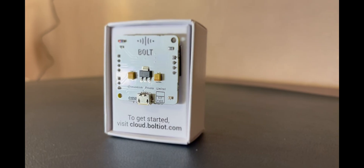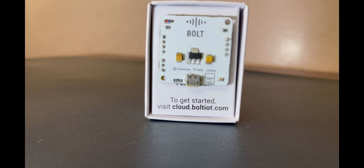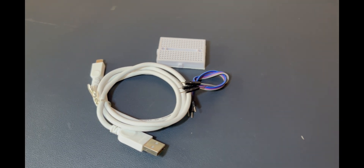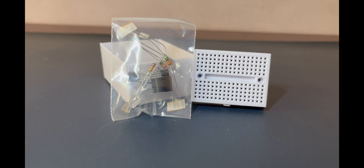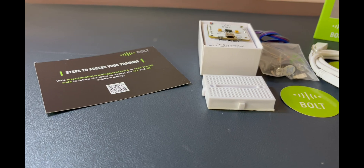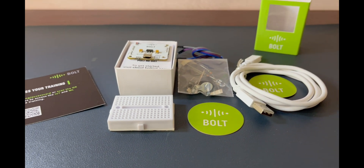Now let's talk about the overall impression of the Bolt IoT Wi-Fi module and the training kit. Having used their products extensively since my college days, I can vouch for their reliability and user-friendly nature. The module provides seamless connectivity, and the training kit is an excellent resource for both beginners and experienced users.